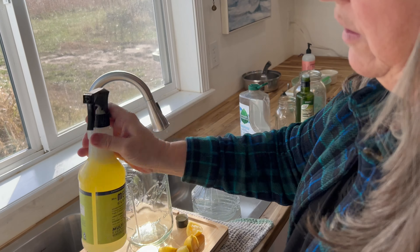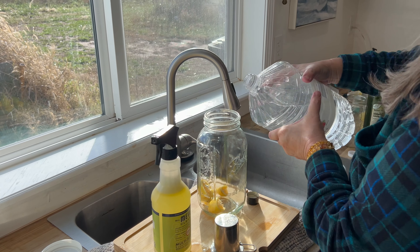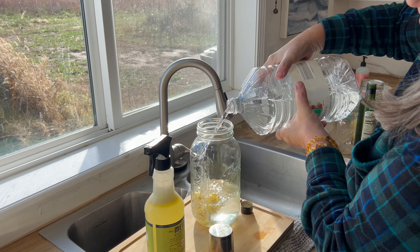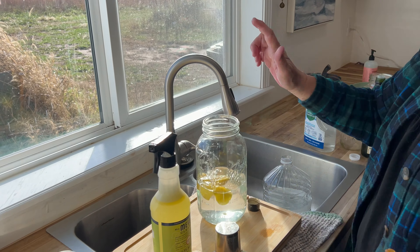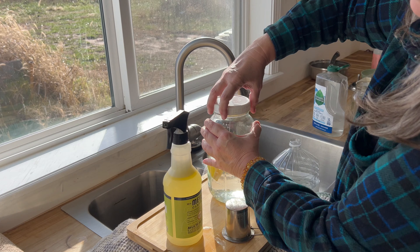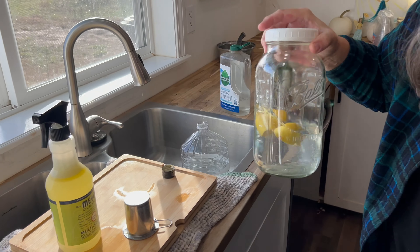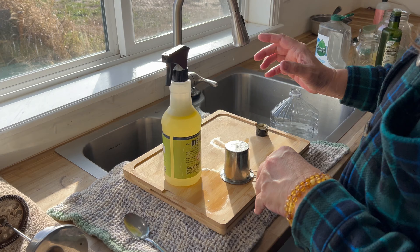Let me bring you over to show how easy it is to start a jar. All I do is fill it about a third full with cheap white vinegar. This just stays in a dark cabinet with a lid on — I keep mine under the sink. My daughters know that when they use a lemon they quarter it and it goes in the jar. It just sits there and ferments, and you can leave it in there as long as you wish.